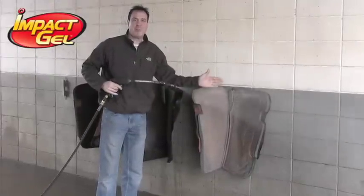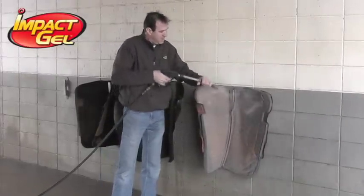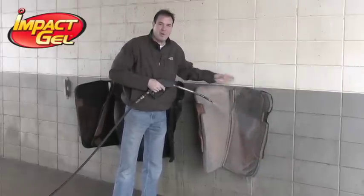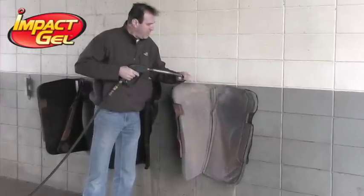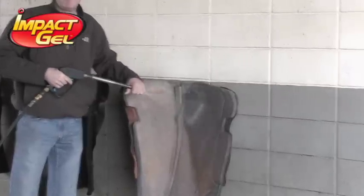We want to run all the soap and residue out of the line and then just work the saddle pad. What we do is just spray it and work all the hair out. You never want to take a brush to the saddle pad because that will pile up the felt. We'll turn the felt out at high pressure and show you how nicely they clean out.